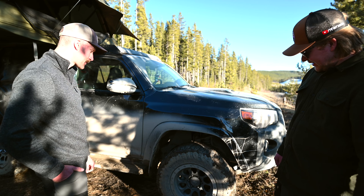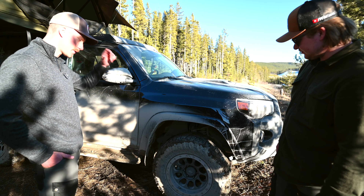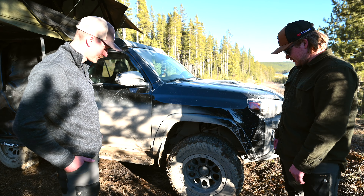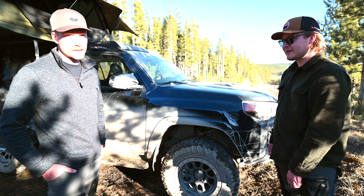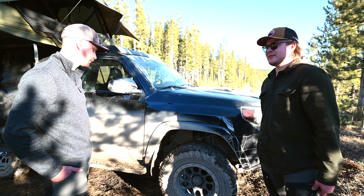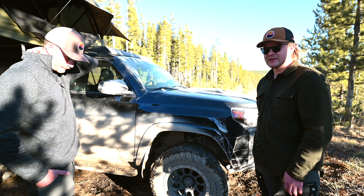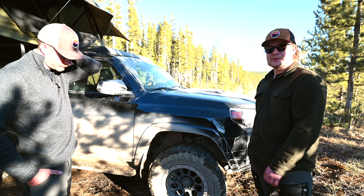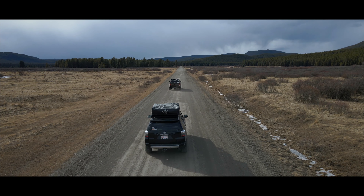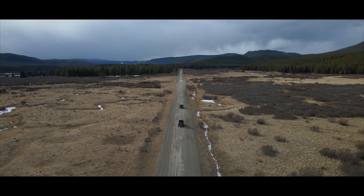For tires, I've got the Duratrax 265/70R17s — stock size, same as James's Tacoma. We've chatted extensively about tire size and for now stock is fine. We hit some sections today where ground clearance could potentially be an issue, and on a 32-inch tire — no problem at all, even on some pretty aggressive-looking trail sections. For what we do — overlanding and touring rather than rock crawling — I don't need a 35-inch tire.